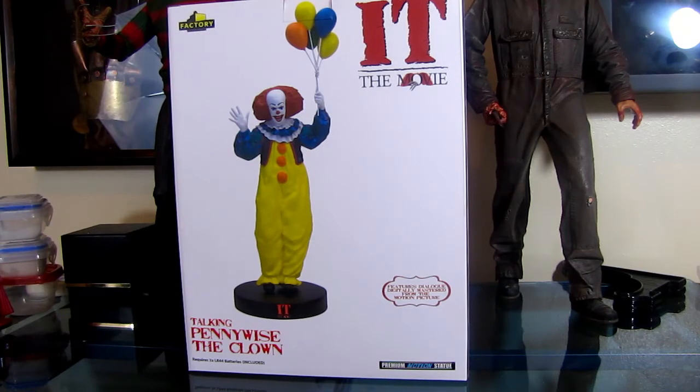Hey everybody, how's it going? Today we're looking at the Talking Pennywise the Clown by Factory Entertainment. It's a 10 inch statue of obviously Pennywise from the movie It. So first we'll take a look at the box.